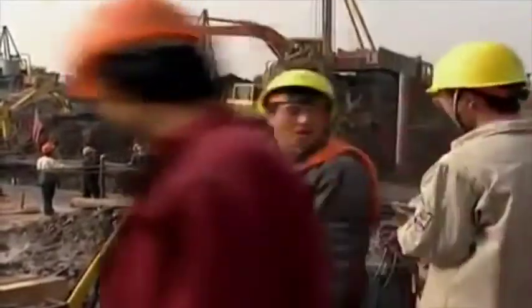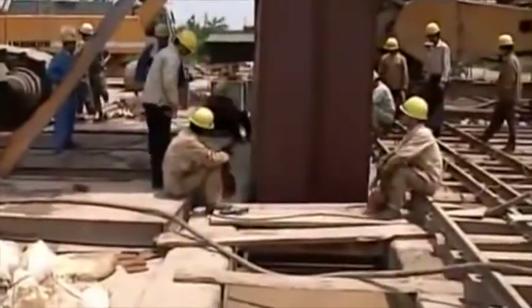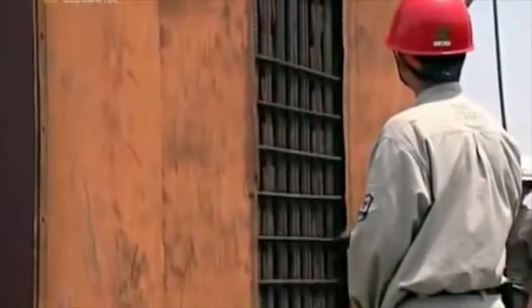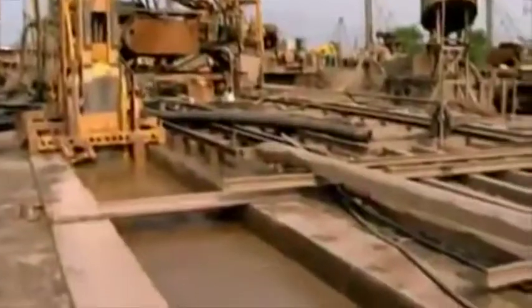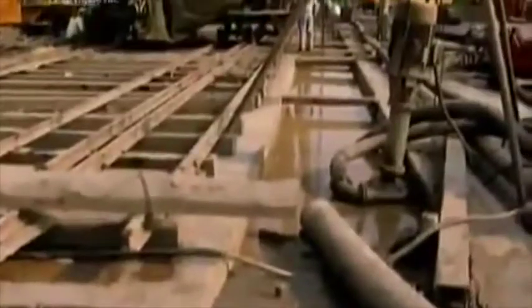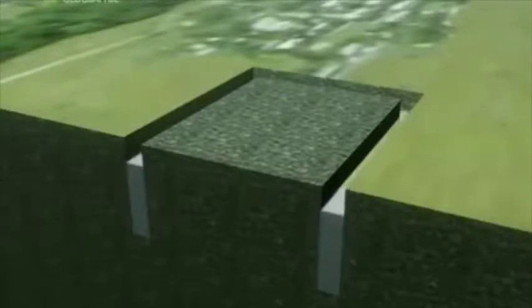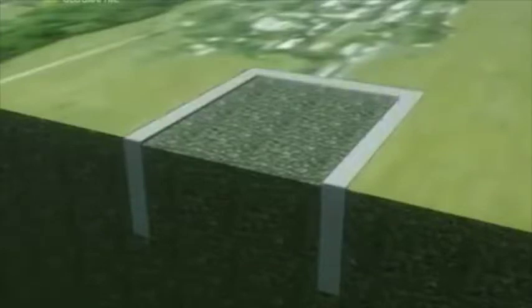The engineers devised a plan. They decided to keep the water at bay by erecting a gigantic underground dam. All around the 3,400 square meter site, workers dug a series of trenches. They filled the trenches with rebar and concrete. The walls kept the water out, making it safer to dig within.